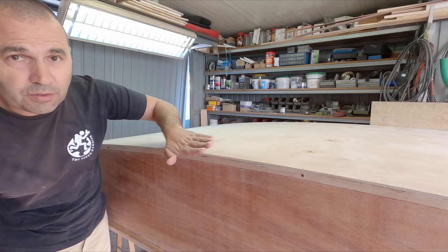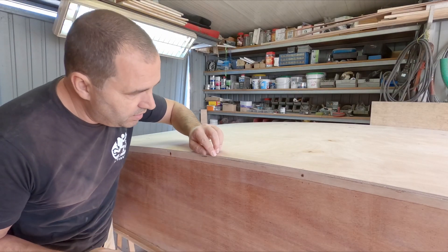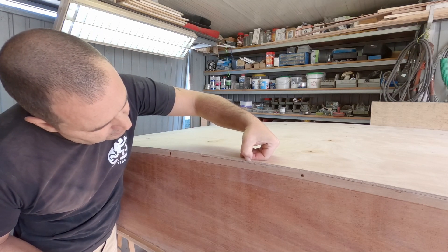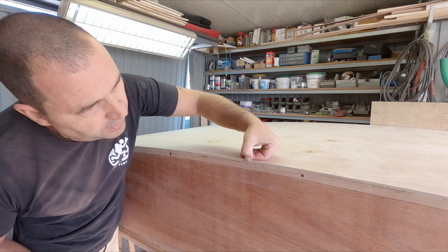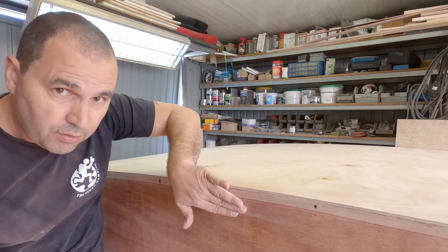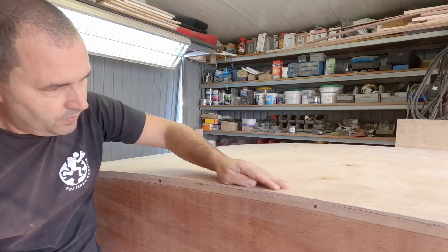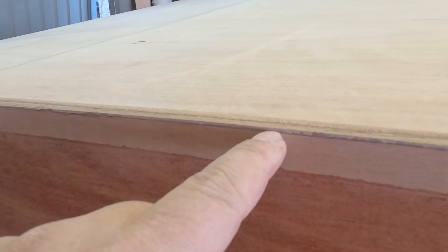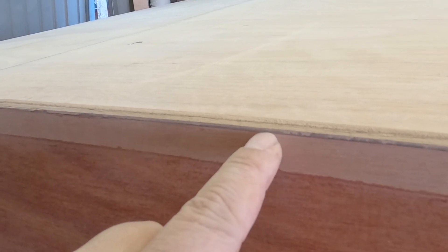Now I need to round this off. I will start with the chamfer - 45 degrees up to the last layer of the plywood - so I can then round it off to the side. You can see the chamfer now, just didn't touch the last layer of plywood.